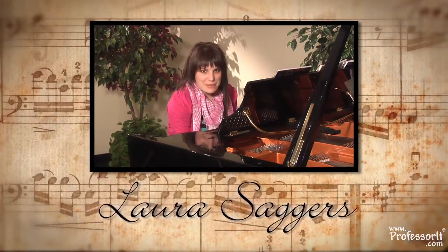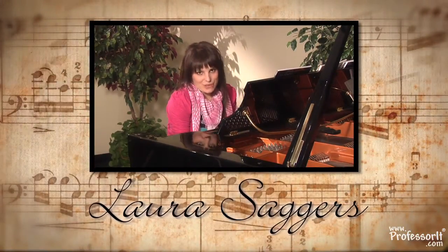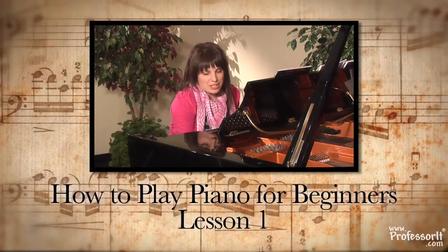Hi, I'm Laura Sagas, and I'm the piano professor for Professor.com, and this is How to Play Piano for Beginners.